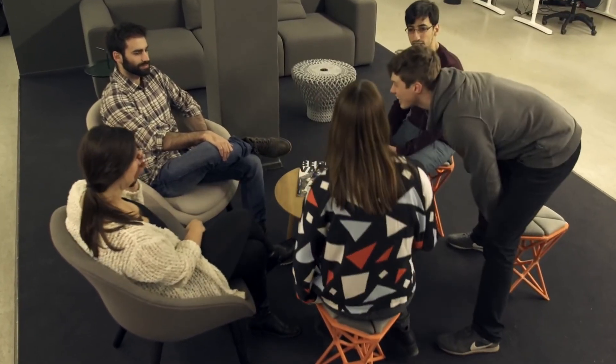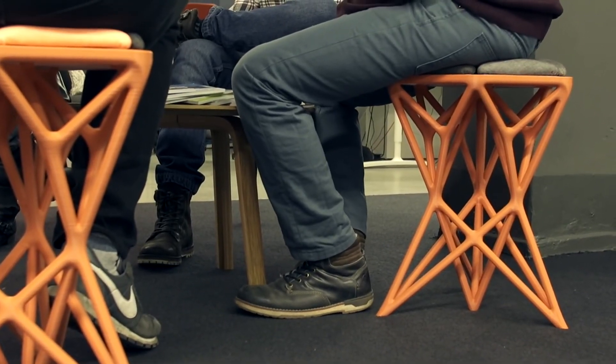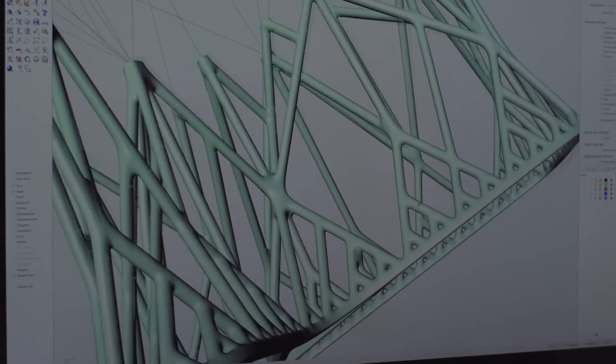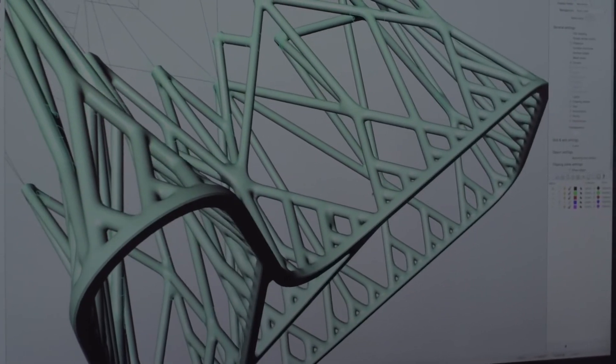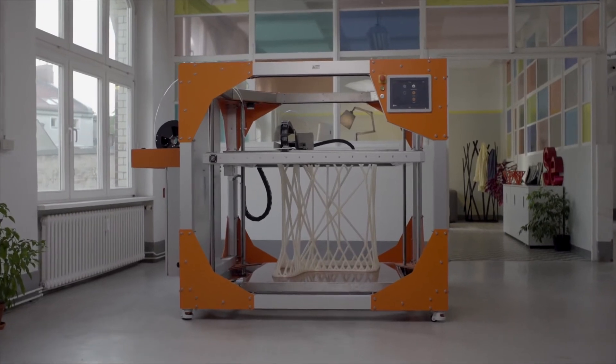Since we saw that the structure of the chair is really stable, we just tried to apply it for a bigger object, and that's how the sofa came to life. We were able to use the entire build volume of the printer.